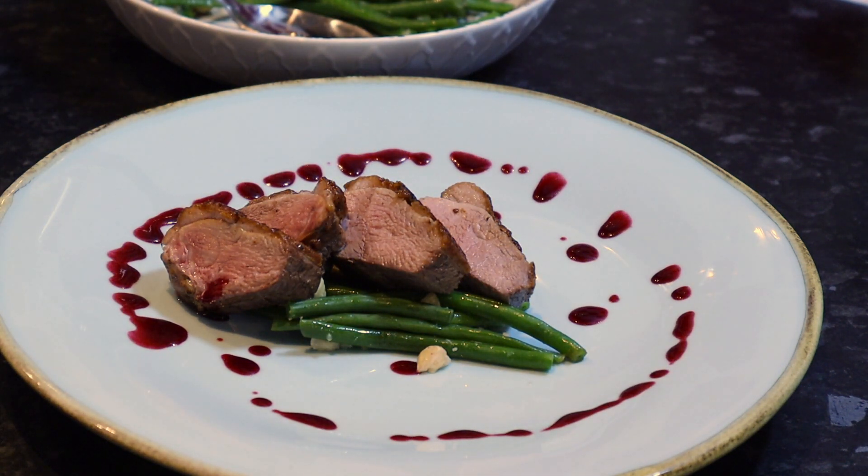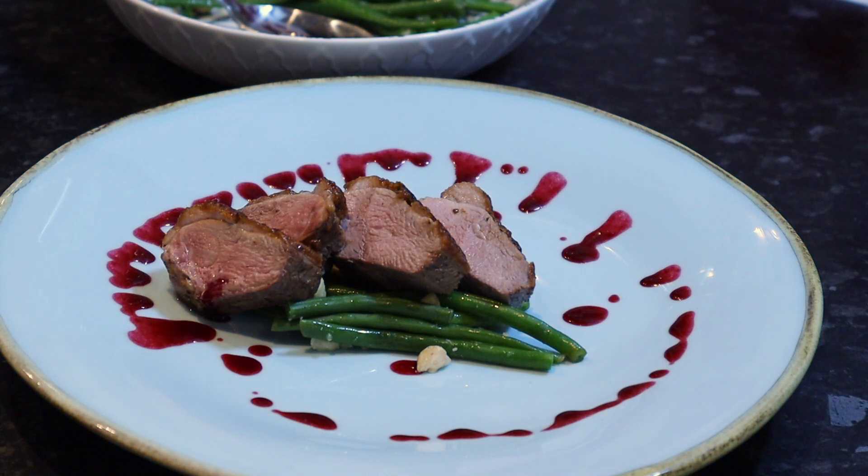There you go — pan-fried duck breast with a green bean salad and a red wine and berry sauce. I hope you enjoyed and look forward to seeing you next time.